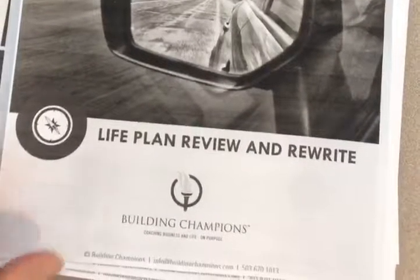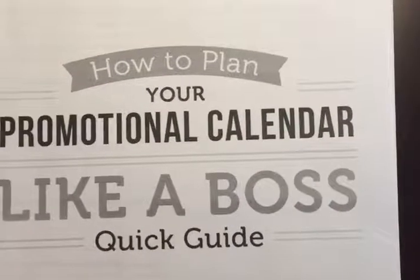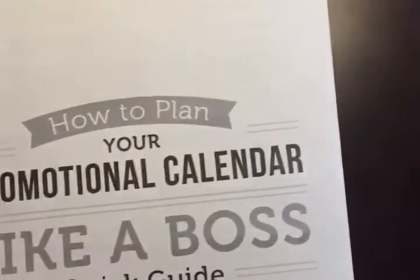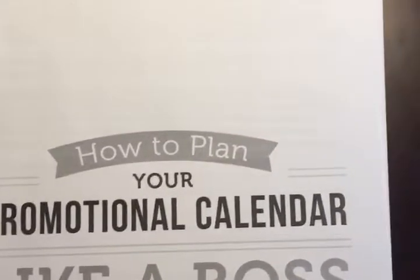Earlier this year my wife and I did a life plan from Building Champions, and now I want to get ready. This one is from a podcast by Amy Porterfield and it's about how to plan your promotional calendar like a boss, and I'm really looking forward to working through it during my new year's planning.